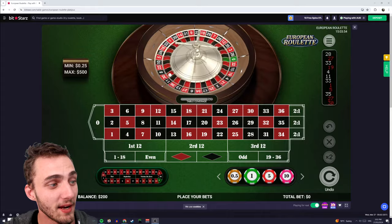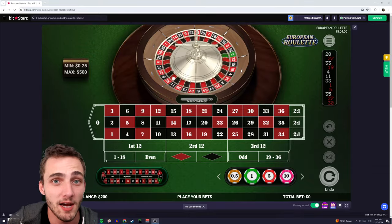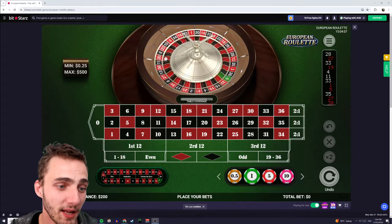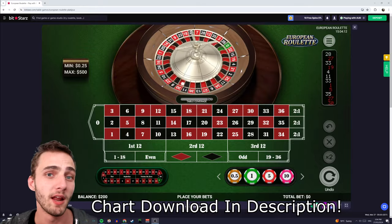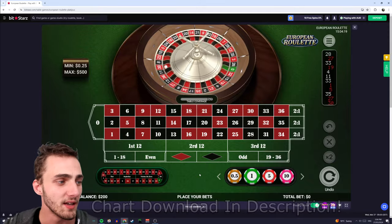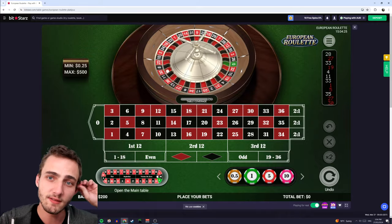That actually works out a bit better than the Martingale because we're taking a more risky bet. We don't actually need to double our money every single time we lose in order to recoup our losses. I'll show you exactly the betting progressions a little bit later — I've made up a nice chart that goes through and shows you all the different betting amounts for all the different bets you could place. The way this system works is it's based on what's called the Friends of Zero, or the Voisins du Zéro as the French call it.